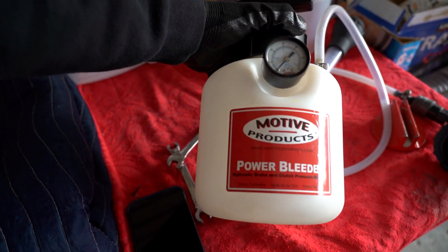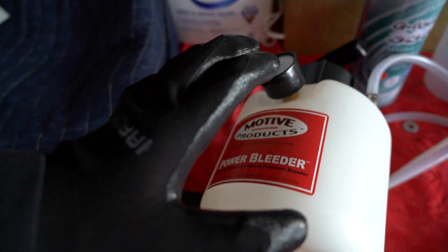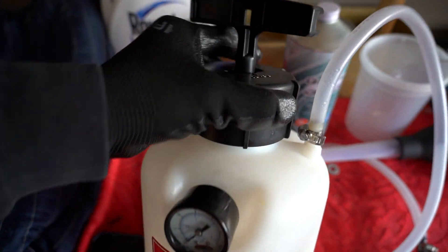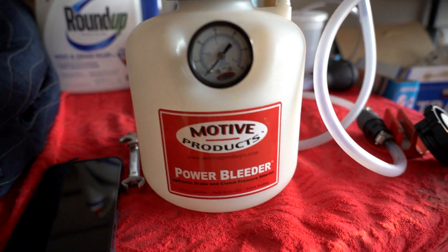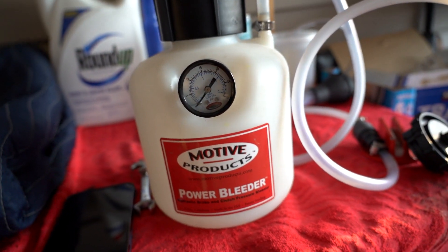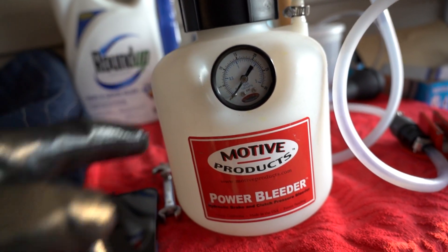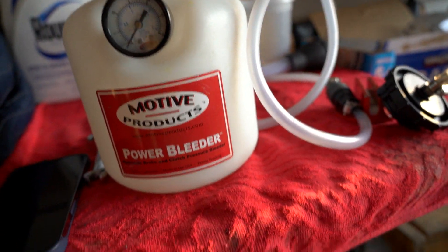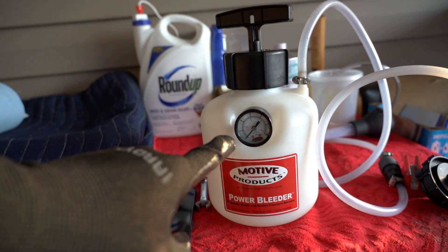With the car jacked up and all four wheels off the car, let's go over how this motive power bleeder works. It is pressure-based — we're going to put the brake fluid inside, attach this cap to the reservoir, and pump it up to 15 psi. With it held at 15 psi, we'll crack open all the bleeder valves and it'll push the new fluid through, essentially cycling it out without needing too much vacuum. Let's get this set up with the new fluid.